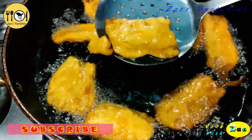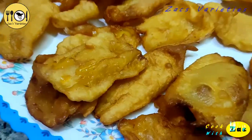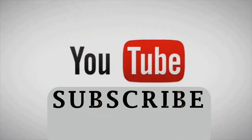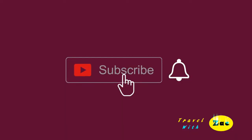Now the food is ready. Let's get started. Now, if you are subscribed to my channel, I will show you a variety video.